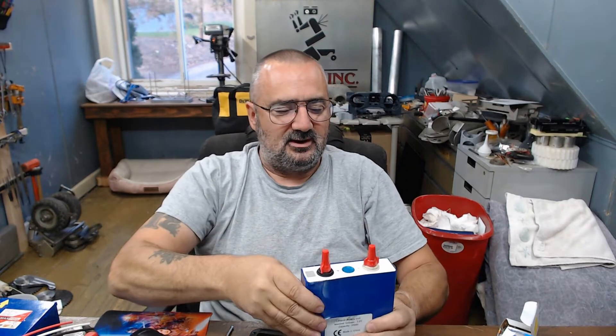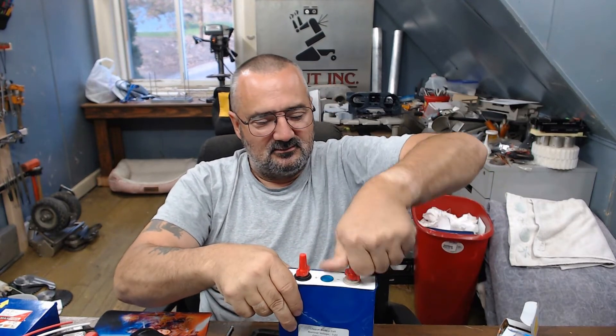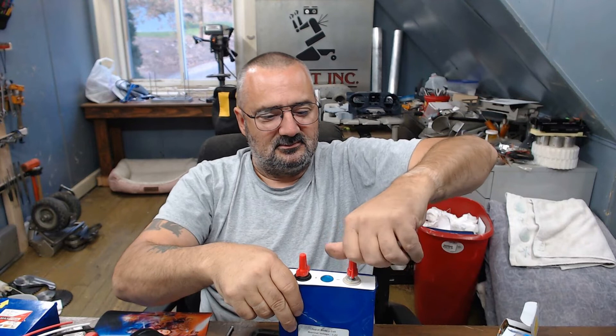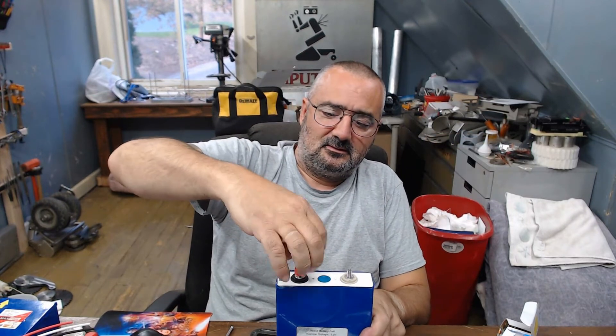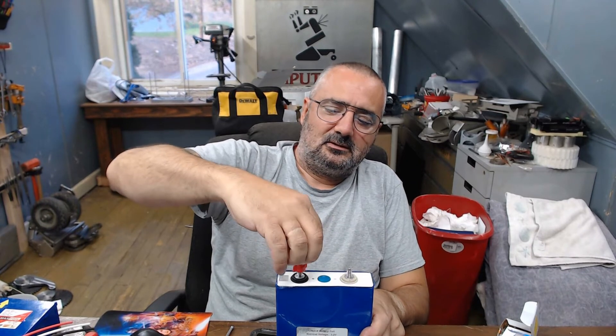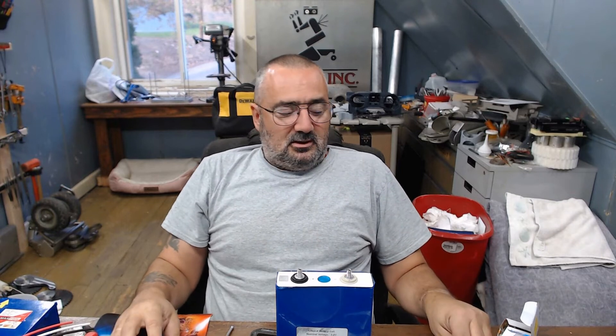So now you can work safely on the batteries without worry — within reason of course — and when you need to get to the terminals, it's just a quick removal. I think that works pretty darn good. So yeah, that's it — Terry's Top Tip. Have a good one, and as always, the monkey pushes the button once the monkey finds the button!